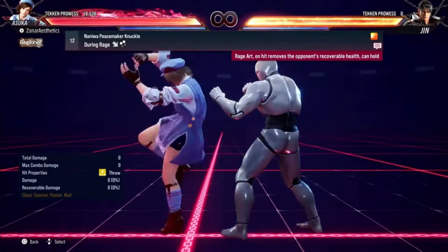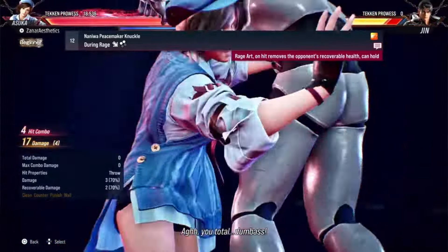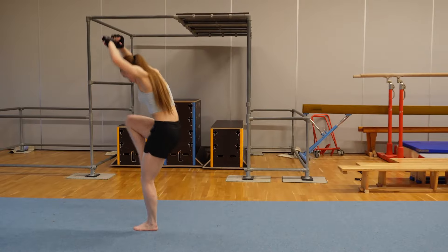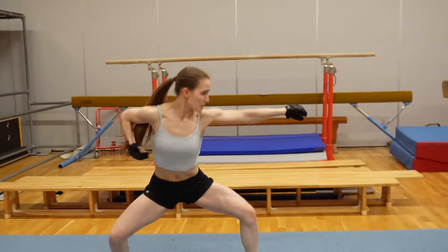Time for her rage art — 10-hit combo! With creative liberty, okay? It's hard to throw an actual person like that, okay? Bye!